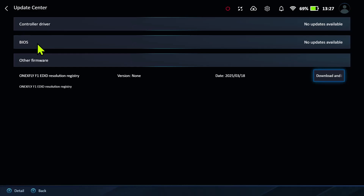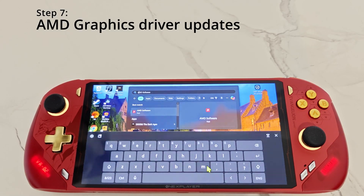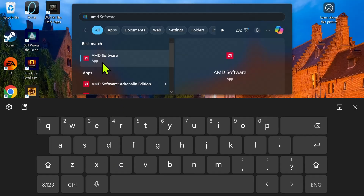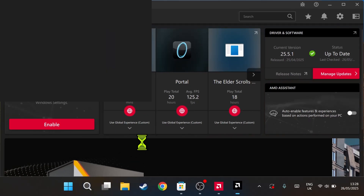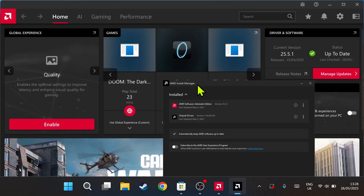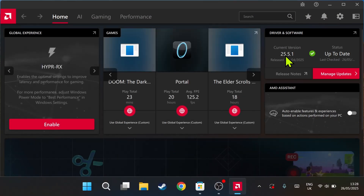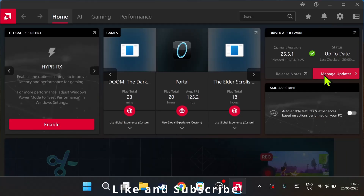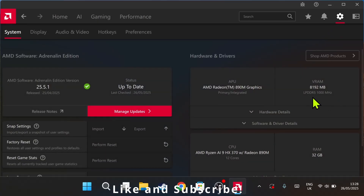For step number seven, type 'AMD Software' in the search bar and click on AMD Software. In here make sure everything is up to date — you can also click on 'Manage updates'. This opens a window where you can update available drivers. You can also go to settings on the top right where you can see information about your device and update the software.